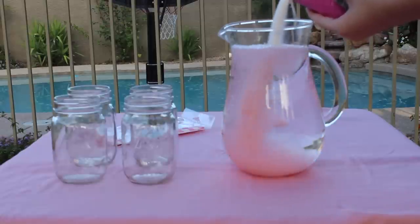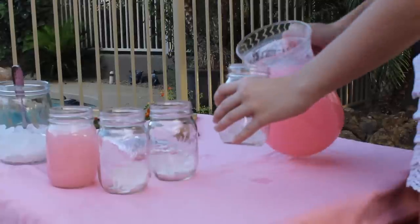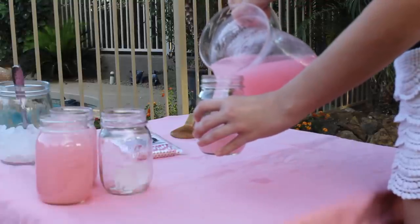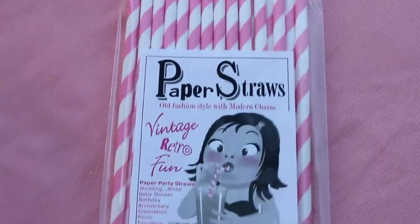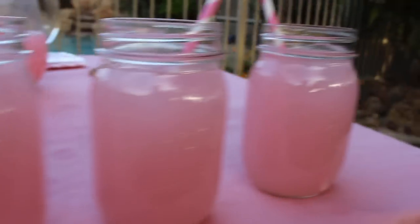Next I'll be showing you how to make some pink lemonade. You can DIY this, but I just usually use a packet since I'm not a very good lemonade maker. I poured it into some really cute mason jars, then grabbed these pink and chevron straws from Target, plopped those in, and you've got some really fun and cute lemonade.